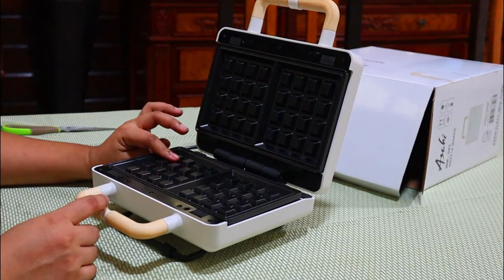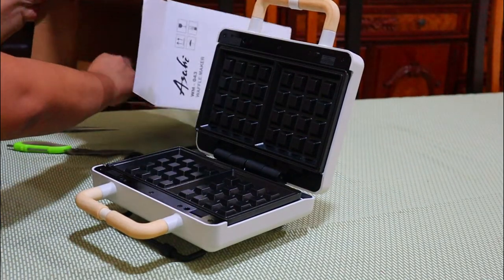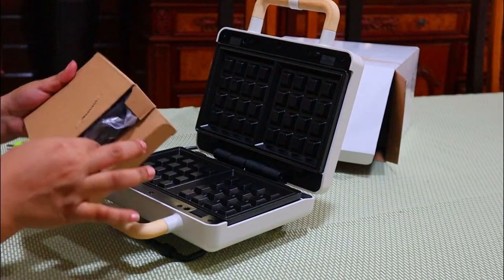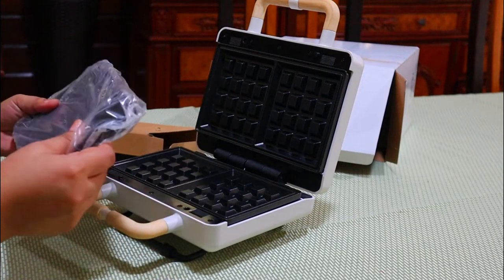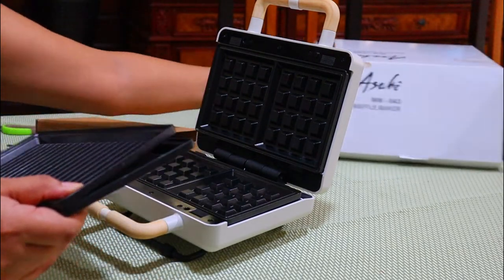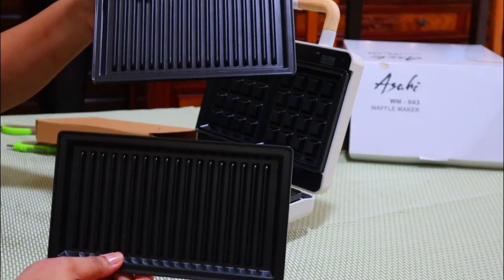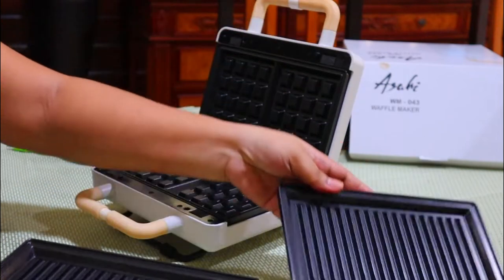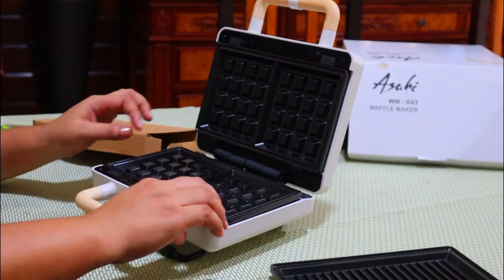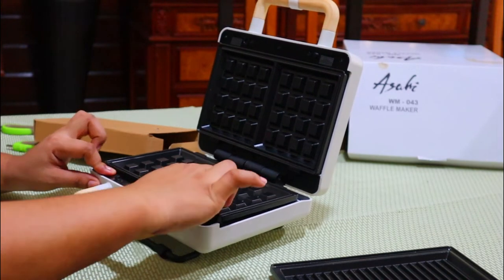So waffle plates yung nakalagay dito, but if you want to change it, may extra kayo dito for panini. So what we're gonna do is just press this one here.